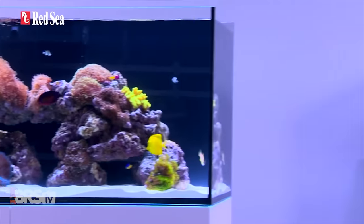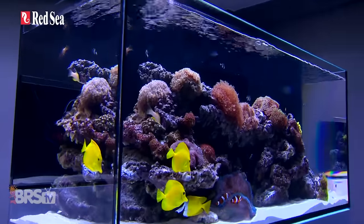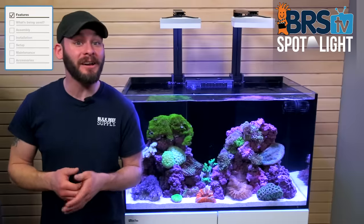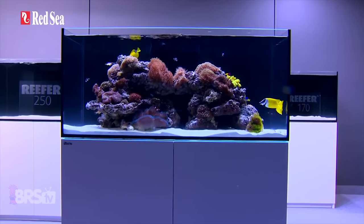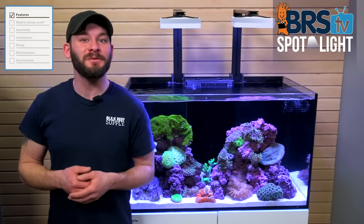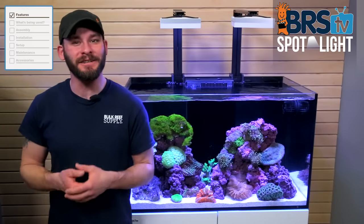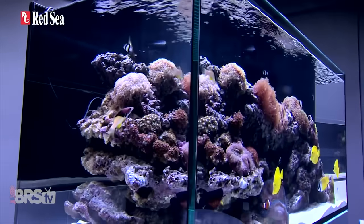The only difference between the standard and deluxe options is the inclusion of the AI Hydra LEDs, which are certainly one of the better options for tanks this size. At the end of the day, these are very sharp looking tanks and great alternatives to less attractive commodity tanks, and they don't have a year-long wait that often comes with going with a custom tank. The Red Sea Reefer also serves as a blank canvas for your personal equipment choices, which is really ideal for intermediate to advanced reefers who have specific desires for how they want to run a tank.